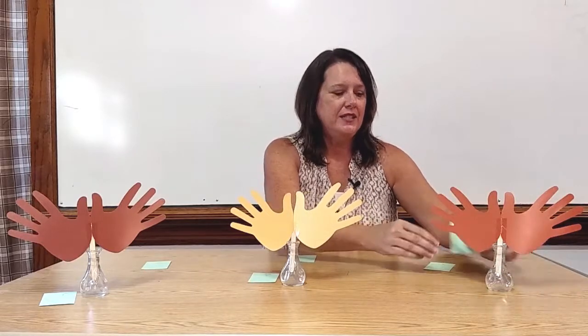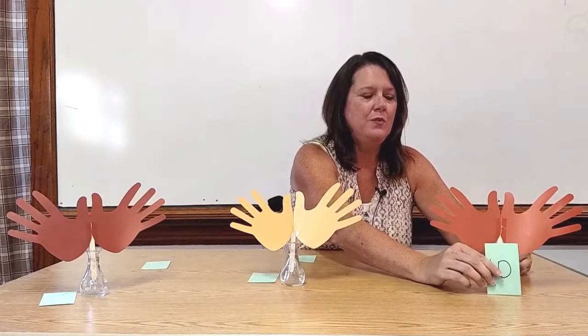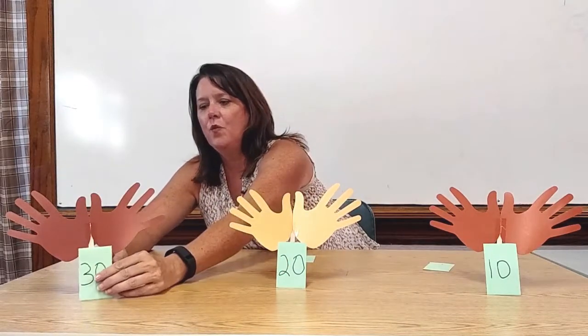Oh my goodness, boys and girls, that's right, there are 30 fingers. Is there another way we can do it any quicker? And if no one comes up with counting by tens, I would give them the idea that we can count by tens. Let's try that. Both hands together are 10, so we're going to say 10. Ready, count with me: 10, 20, 30. Wasn't that much quicker? We did such a nice job. Boys and girls, how many fingers do you see? 30. You are correct. Now I'm going to bring some more students to the front of the room with us.